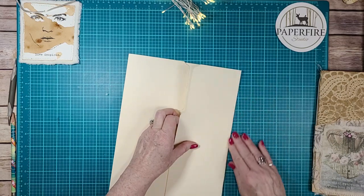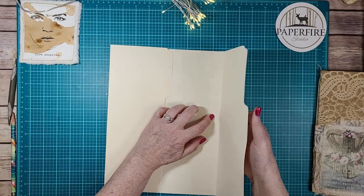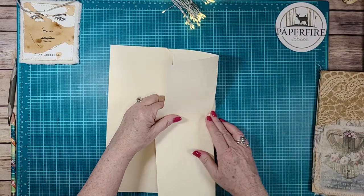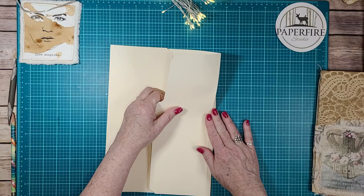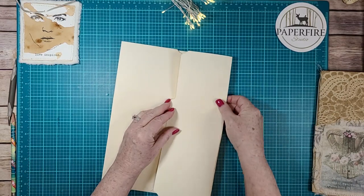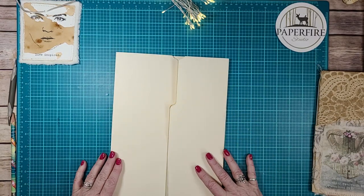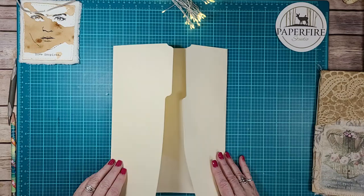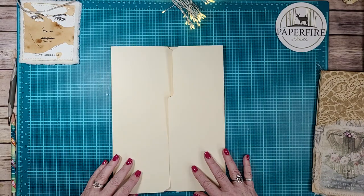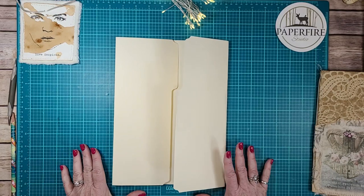Do the same thing on this side - press the bent line, then come up and find that new score line and press on that. Now you've got your opening here - here is your opening.